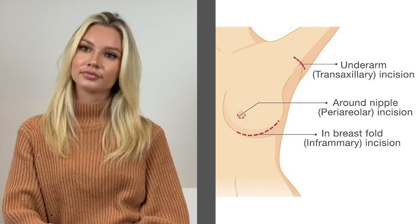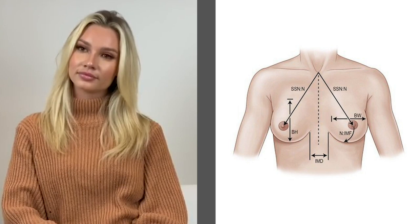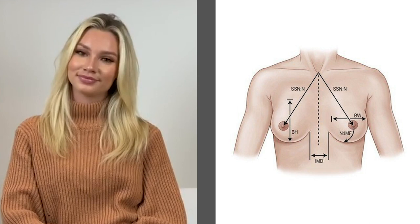We're going to be using bio-dimensional planning to choose the size to fit your body perfectly so that it's not too narrow, it's not too wide — it looks pretty, appropriate, and beautiful.